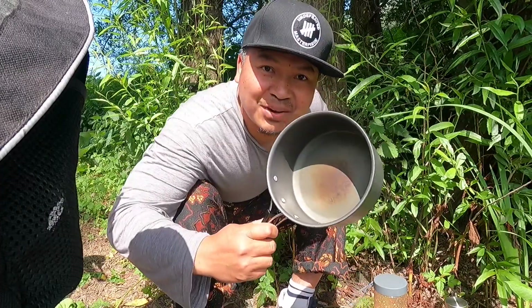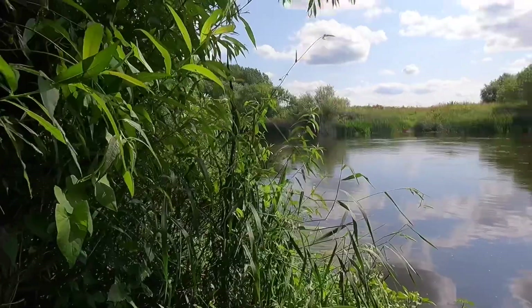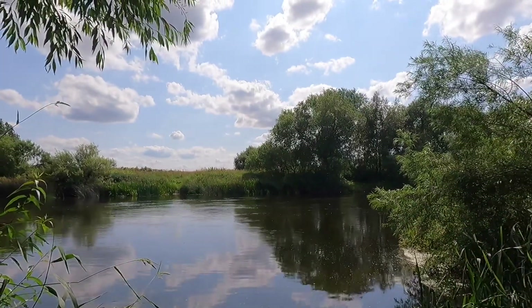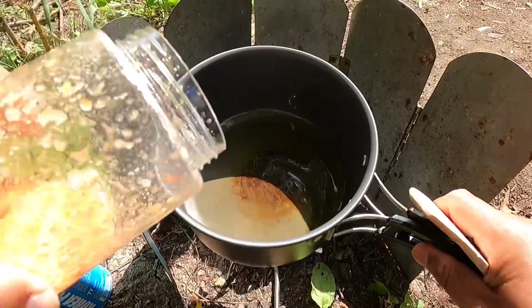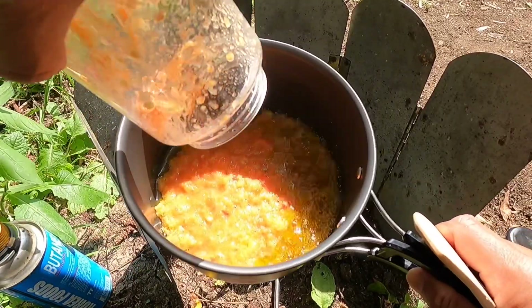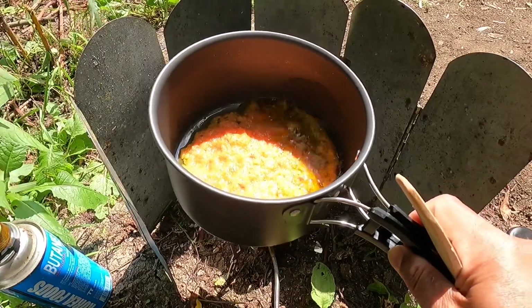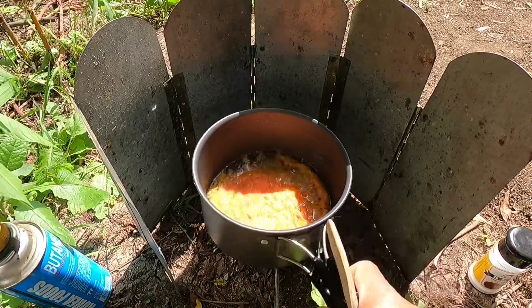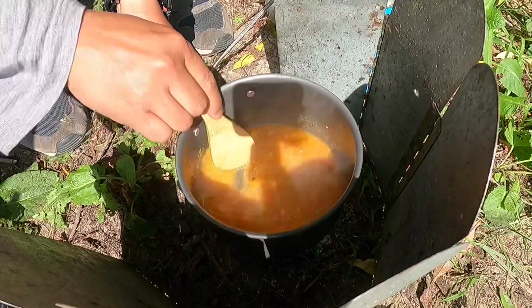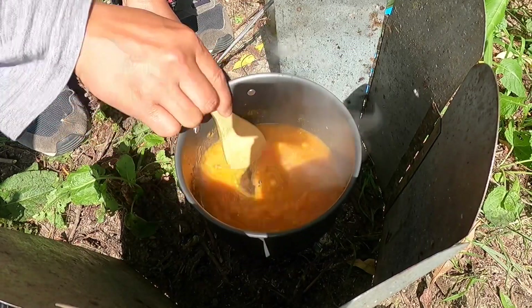I'm going to cook now. The water here is so clear. The smell of the chili, garlic and onion is so strong.